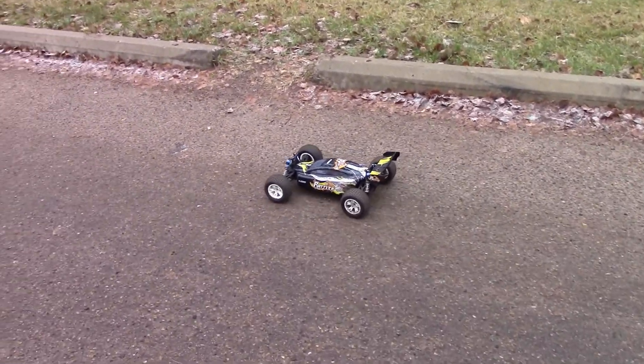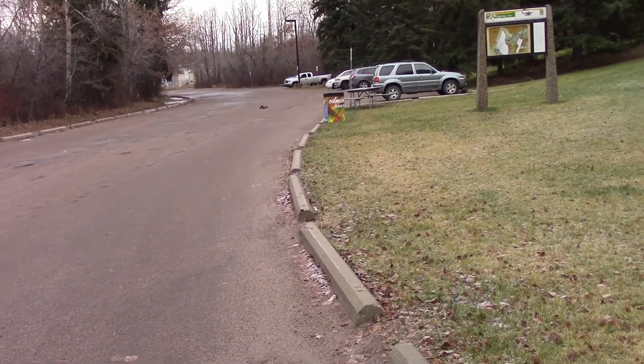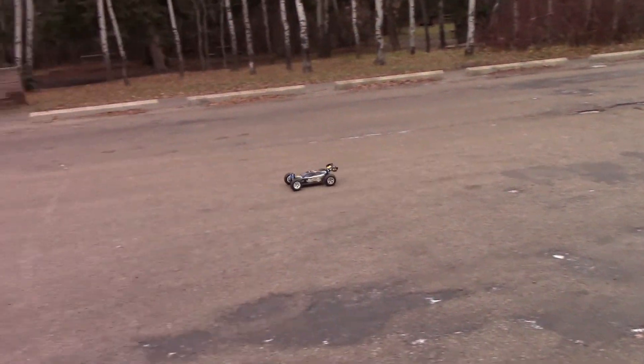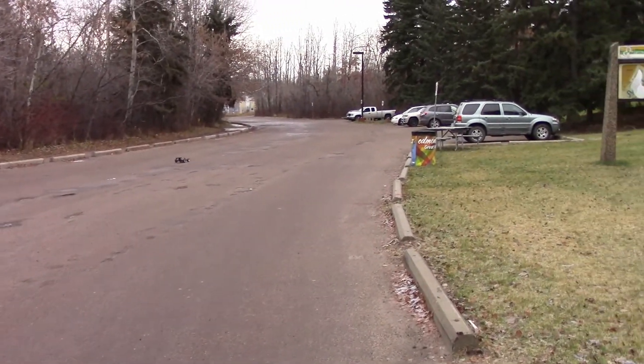I thought I'd just finish off by showing you guys the top speed of this. Here we go. It's not too shabby on 2S — this thing must fly on 3S.